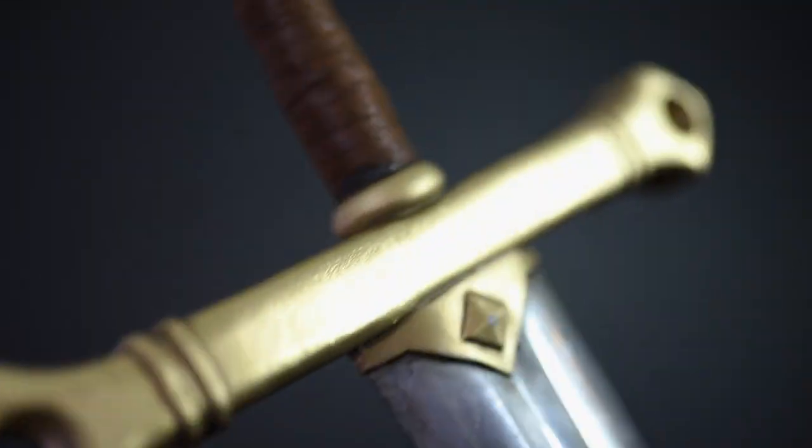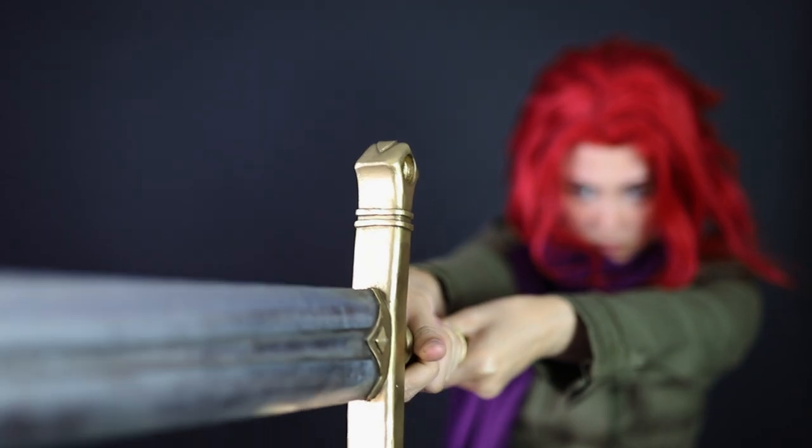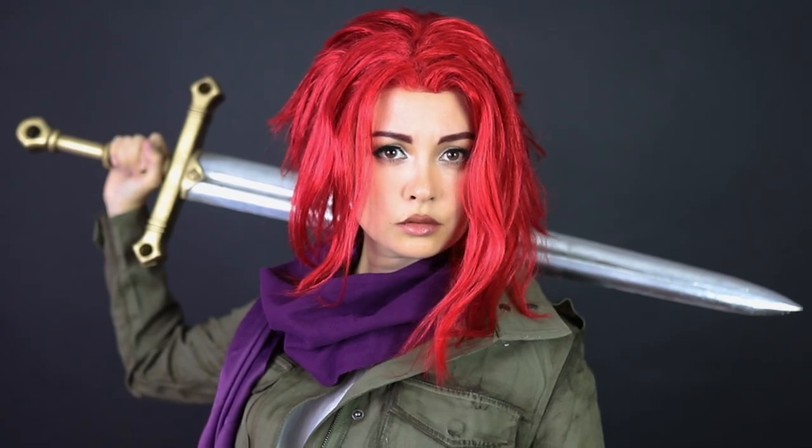Hey guys, I'm Hendo, and today we're making a sword from Impact Winter. Our inspiration today is Darcy's vampire hunting sword from Impact Winter, a horror apocalyptic adventure series on Audible. I highly recommend checking it out — it's perfect for building along to.